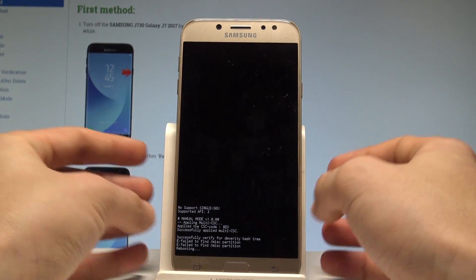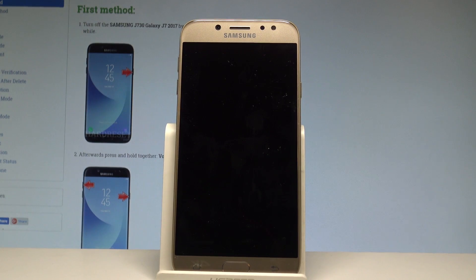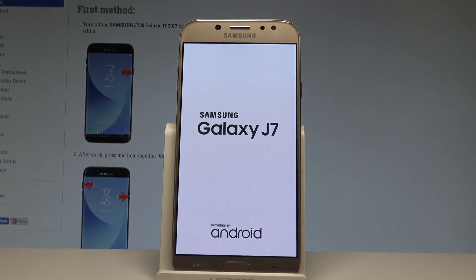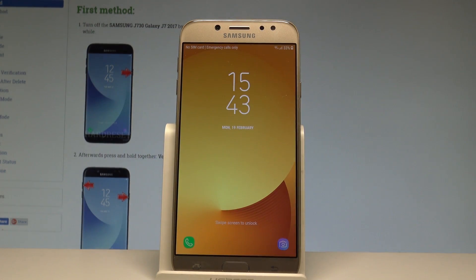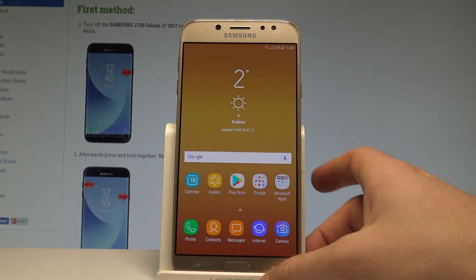The device is now booting into normal mode. Let's wait a few seconds — do not interrupt while the process is running. Let's wait until the home screen pops up. Excellent, as you can see you can now use your device in normal mode, so thank you.